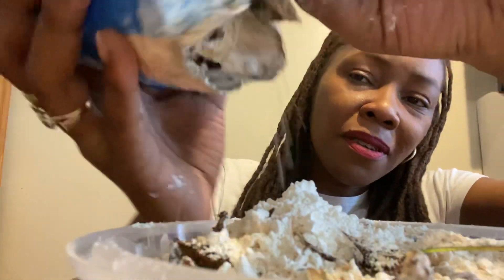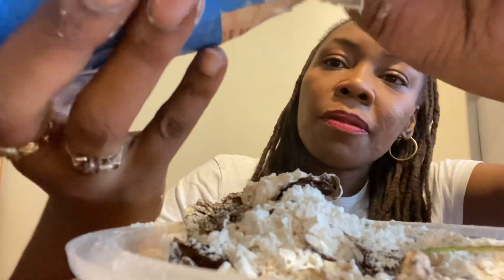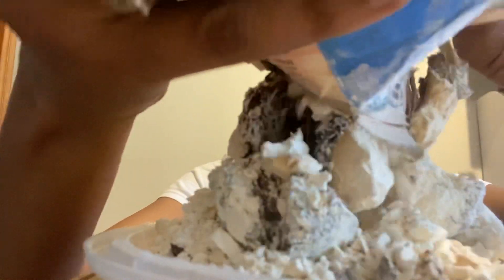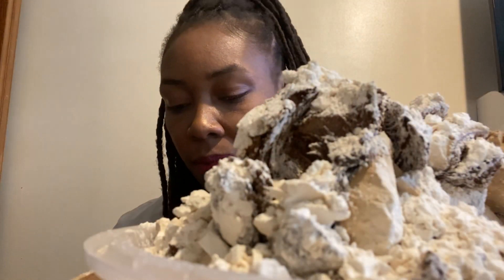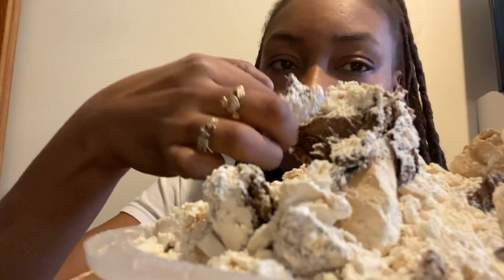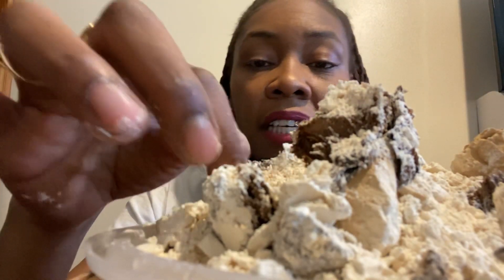Oh no, look — can you see that? What the hell, that looks scary, like I put paper in there. Oh my god! Look at this. I don't even think I'm gonna eat this, y'all. Oh my god.